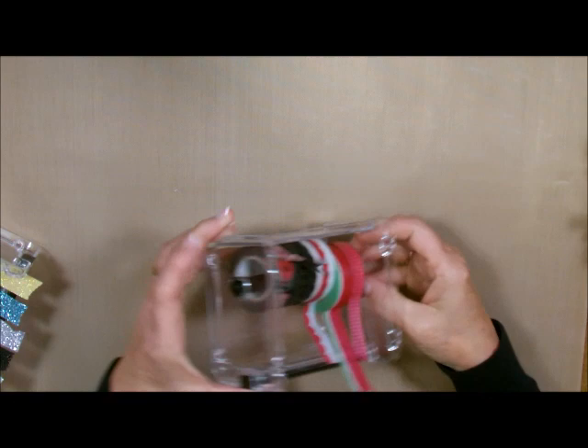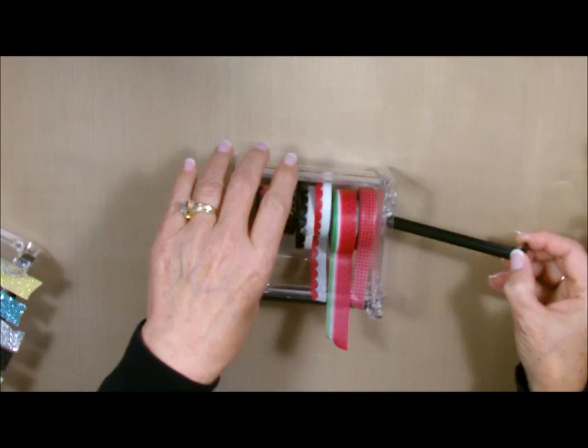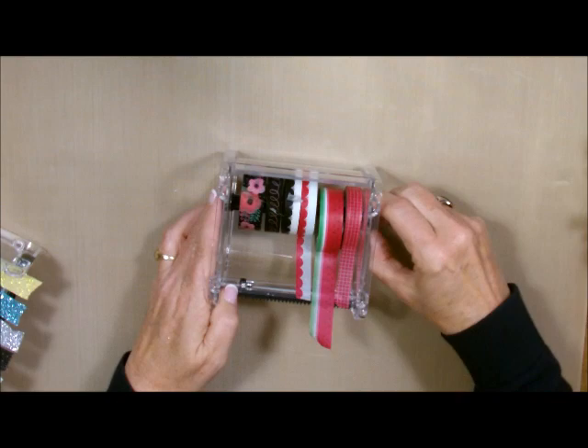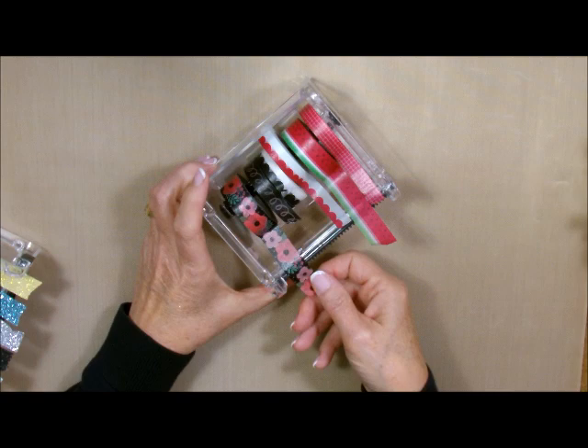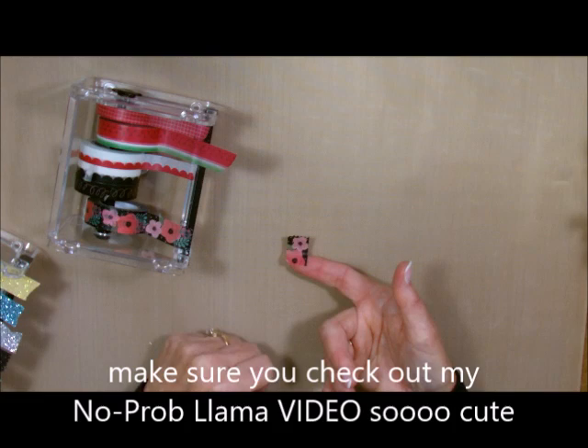You have this little button on the side that you're going to turn, and that locks or unlocks this side right here. I'm going to turn it and that unlocks it — what it does is it just goes through like this and you add your tape. To lock it up, you just put it back in, slide it over, and turn it. To use it, you will just take your tape, bring it over to the serrated edge, and clip it off. Do you see how it has the serrated edge on it? It's so cute — it just adds more dimension to your cards.